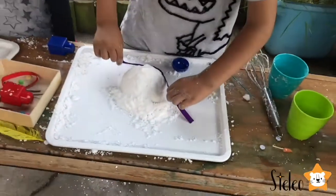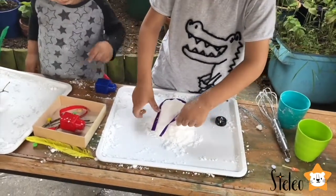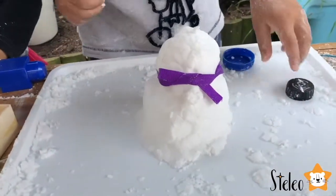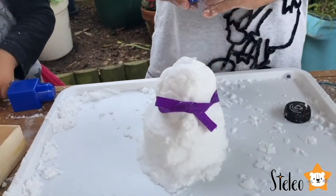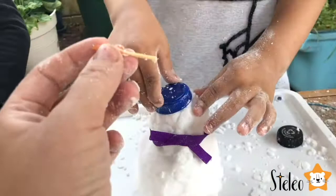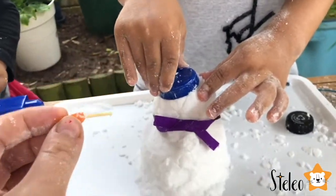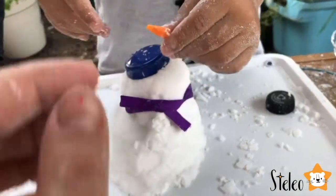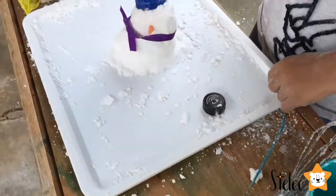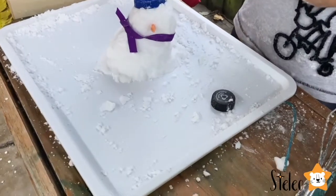Let's look at what Leo is doing. Can you tie the scarf? Yeah, I can tie the scarf. So we put the scarf on. What about a hat? Let's make a hat. Come and squeeze it. Do you want to put the nose? Squeeze it then. Put the nose. Oh, it's starting to look like a snowman.